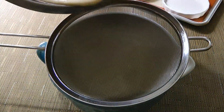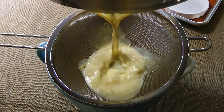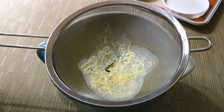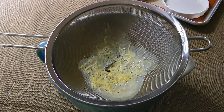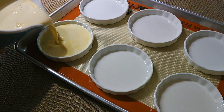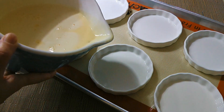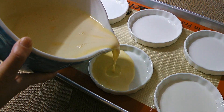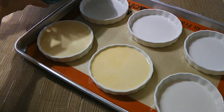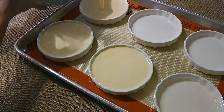Next, we'll pass the mixture through a fine sieve sitting over a large measuring cup so it can catch the lemon zest and any potentially cooked egg pieces — and of course, we'll discard it. We'll pour the custard into ramekins. As you can see, they are placed in a baking sheet lined with a silicone mat. If you don't have a mat, use a clean kitchen towel, because either one will prevent the ramekins from sliding — and you'll see why in a minute.